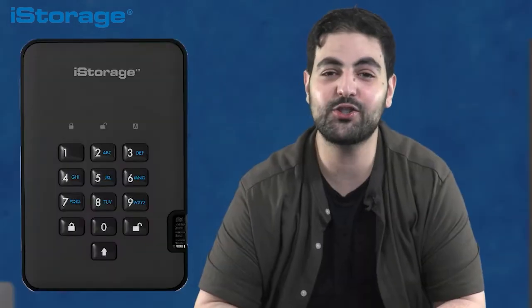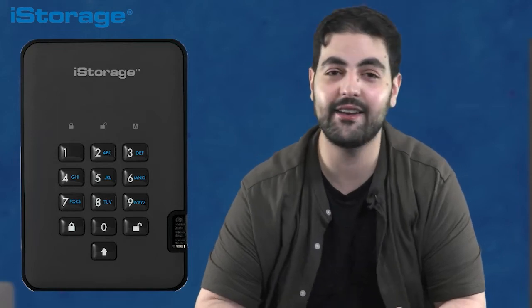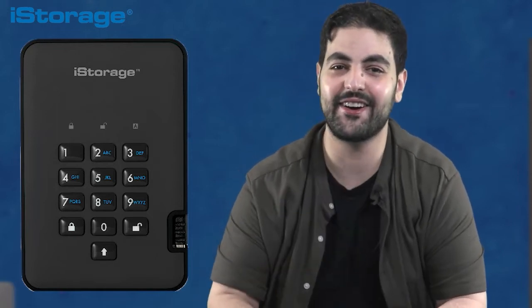Hello and welcome to another video from iStorage. My name is Sami and in today's episode, I'll show you step by step how to use the diskAshur Ultra Secure Portable Encrypted Hard Disk Drive and Solid State Drive. So let's get started.